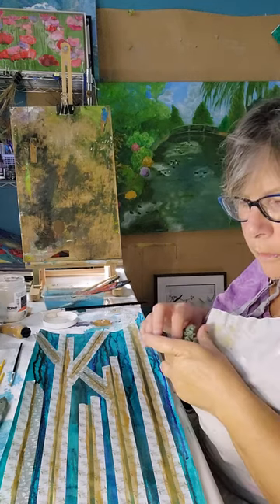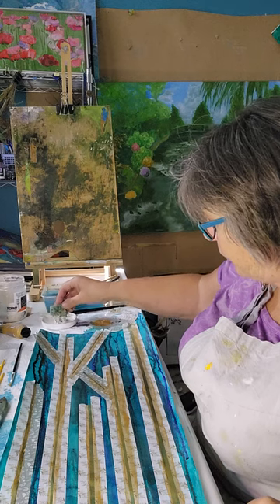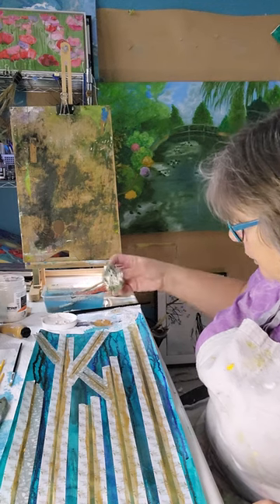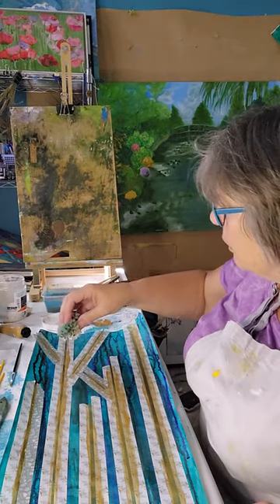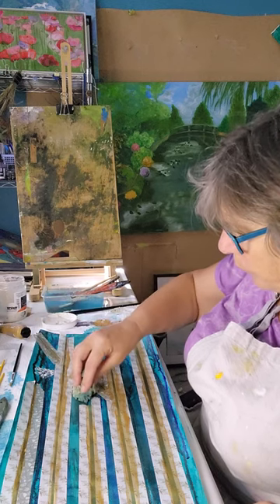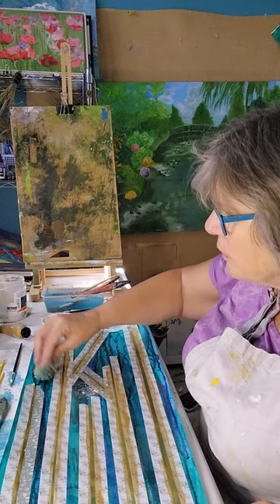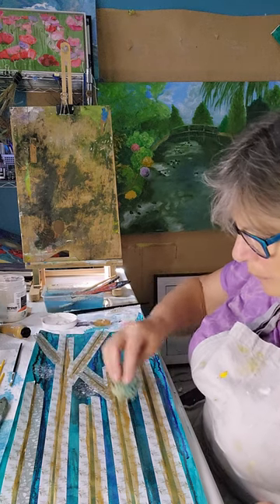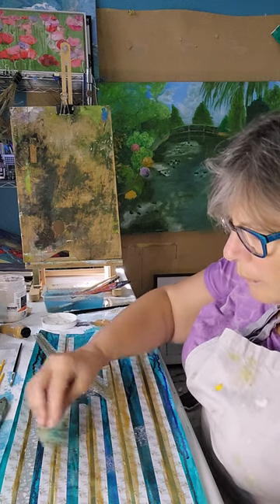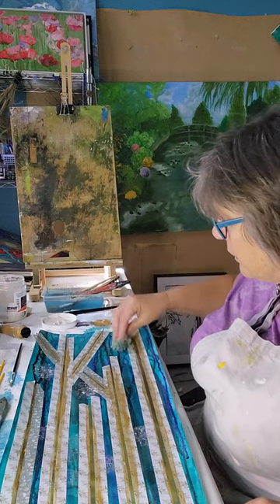I'm having a really good go of trying to use my new lighting setup today. I just put some paint out in the lid of a paint jar and I found a sponge, a sea sponge. So I'm just having a little go with doing some mark making so I have a variety of contrasts throughout the painting.